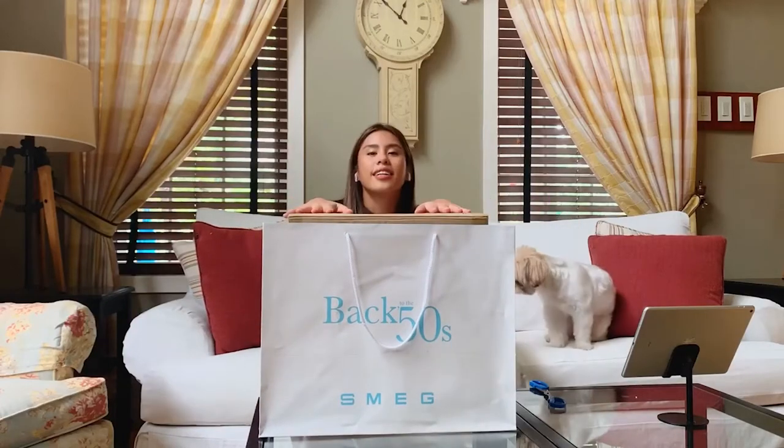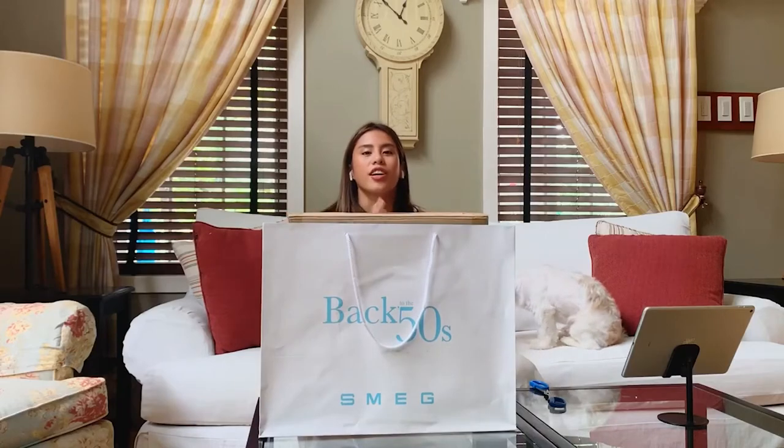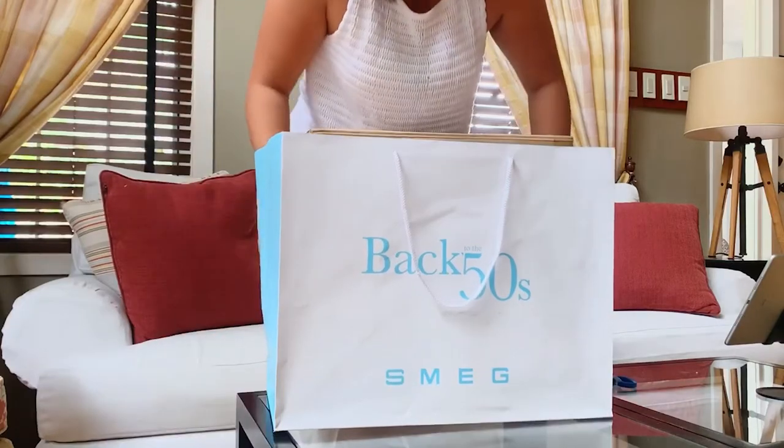I'm here with Taco today. I'm super excited because I'm finally going to be opening the package I got yesterday from SMEG. It says 'back to the 50s' — they're very retro.